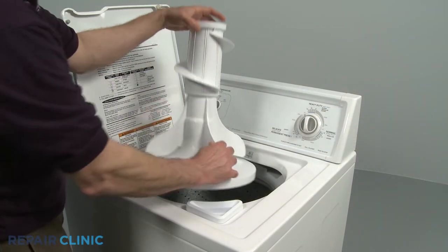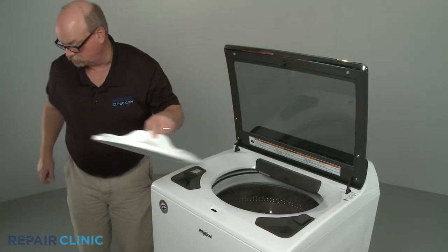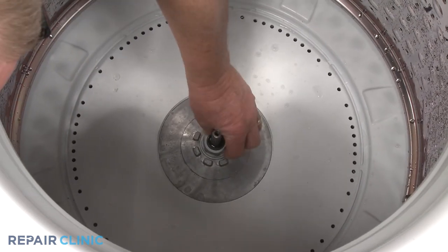You can remove the agitator or wash plate and check to see if the transmission shaft is loose, the tub's support nut or bolts are intact, or the tub itself is cracked.